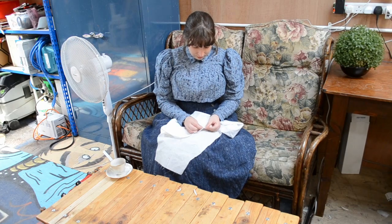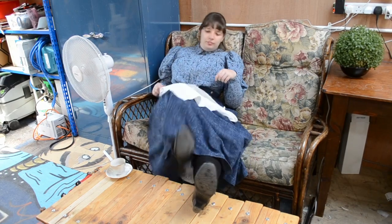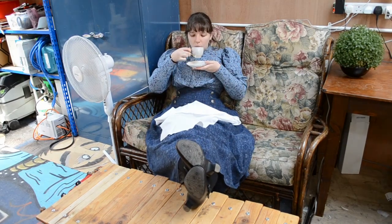Hey chickadees, welcome to a new video and welcome to all my new subscribers. Today's video will take you through my truly Victorian shirtwaist collection. I have a separate video on the making process which I will link in the icons and the description for you.